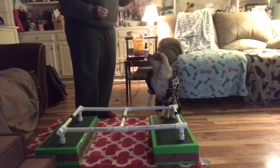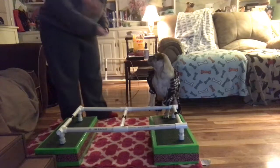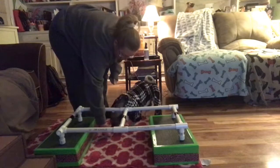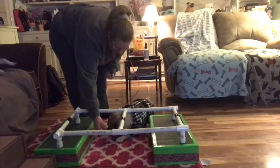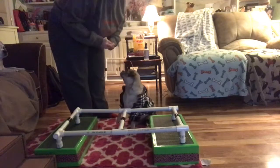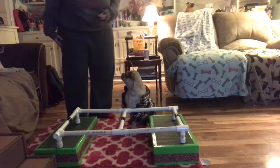I just worked on this with Dani about five minutes ago, and we're going to use luring to do this. I'm going to get her off the platform, hold the treat, and get her to go down. She laid down, which is fine — I wanted her to stick her head underneath the bar. I'm going to accept that and gave her the cookie. I'm also giving cookies to Zora behind me.